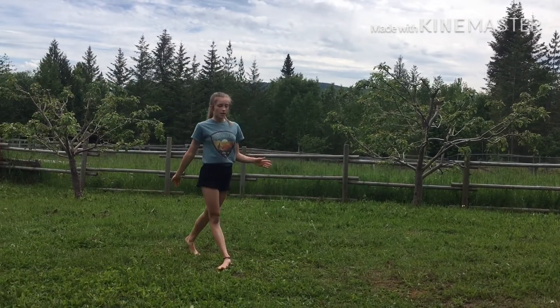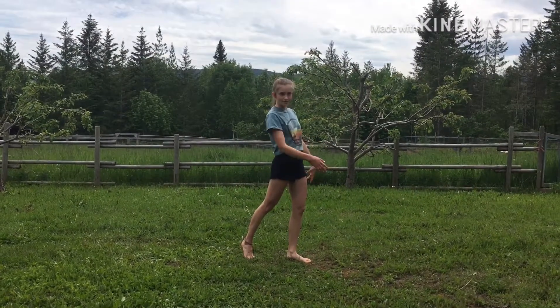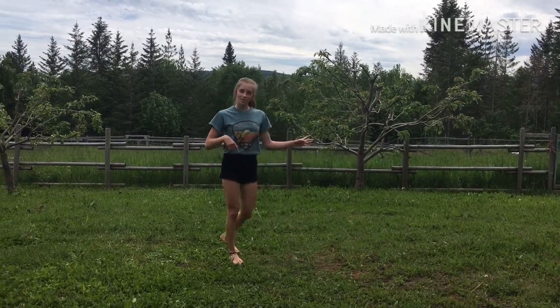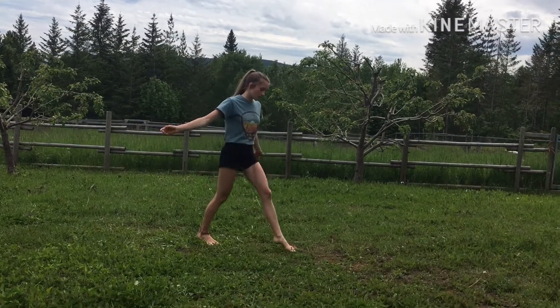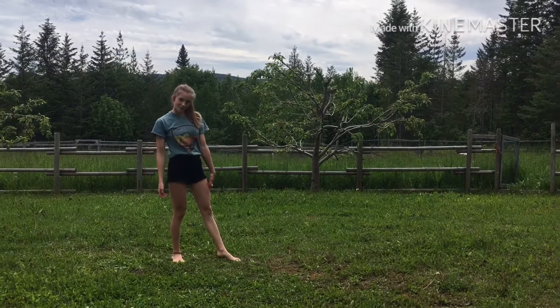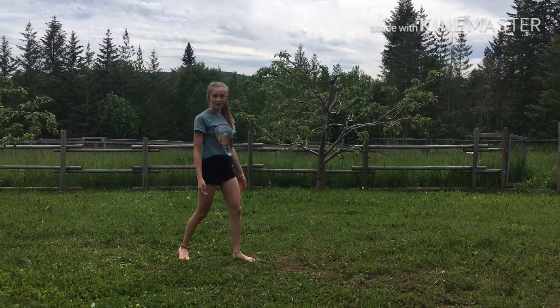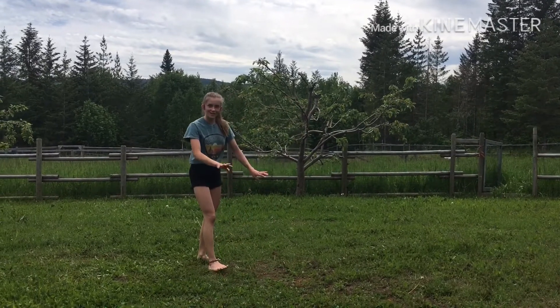When you're gonna do your round-off, you first have to have a run-up and a little bit of a hurdle — or a skip, I call it a hurdle though. To go into your round-off, you're gonna hurdle with the leg that you step down into your cartwheel first. I have my left foot forward, so I'm gonna hurdle with my left foot up before I step down. This is a little bit what it looks like.